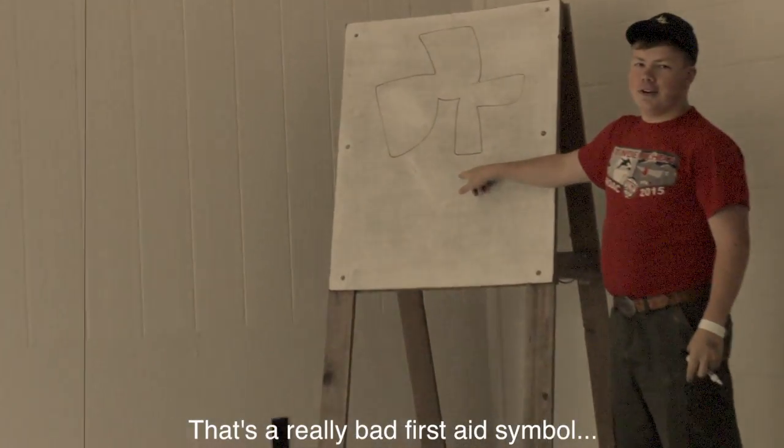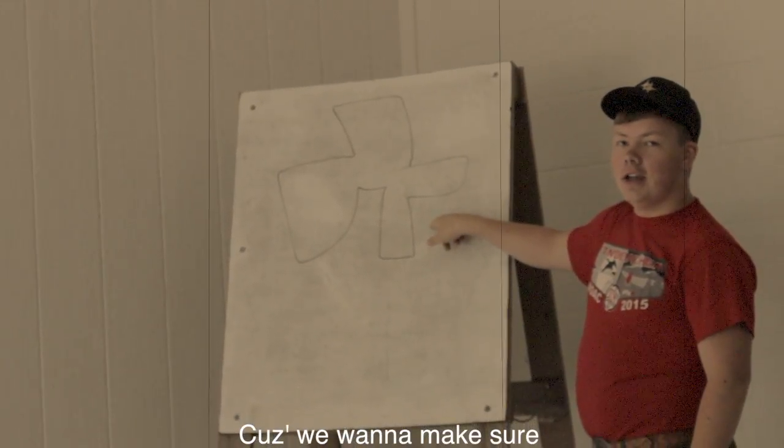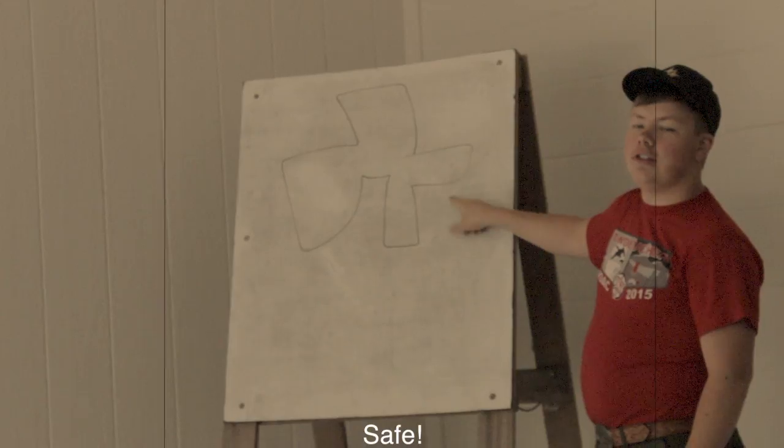That's a really bad first aid symbol, but this is a first aid symbol because we learn about first aid because we want to make sure you stay safe.